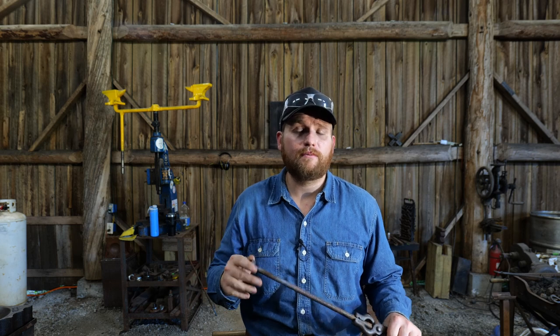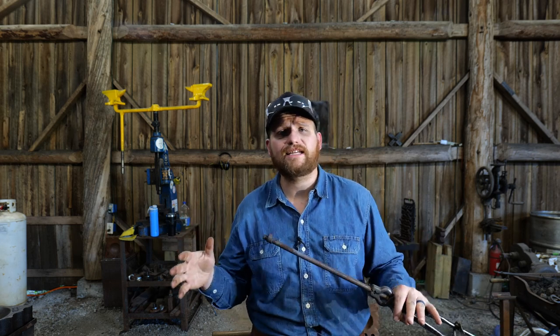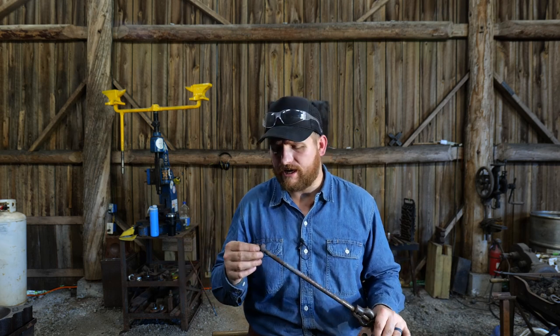Thank you to all the channel members that make this content possible. Thank you for watching this video — if you like this content, subscribe for more. As always, I greatly appreciate each and every last one of you. I hope God blesses you and we'll catch you all in the next one. Thanks so much for watching.